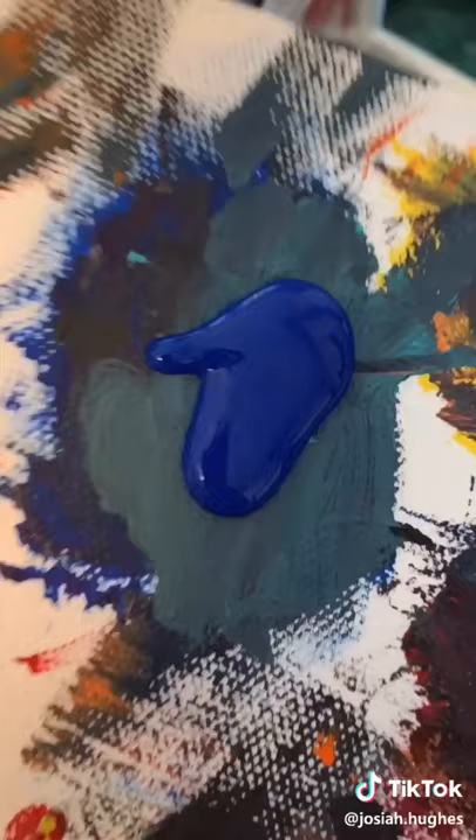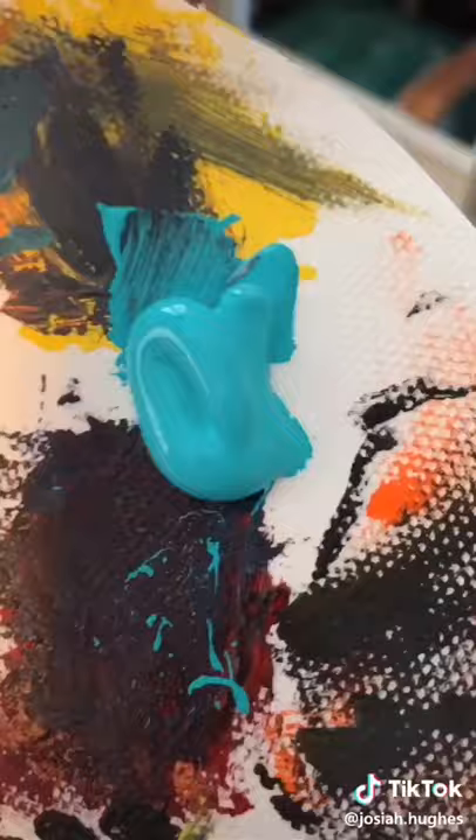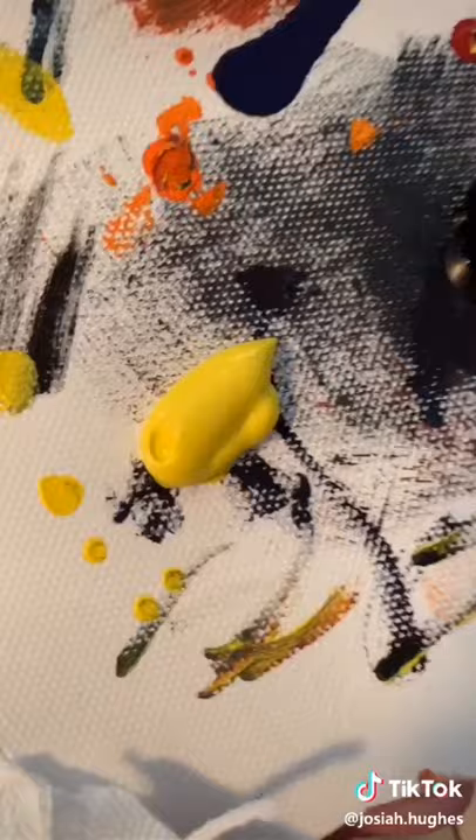Blue da ba dee da ba die — I still don't know what color this is. These is red bottoms. And it was all yellow, and dark white.